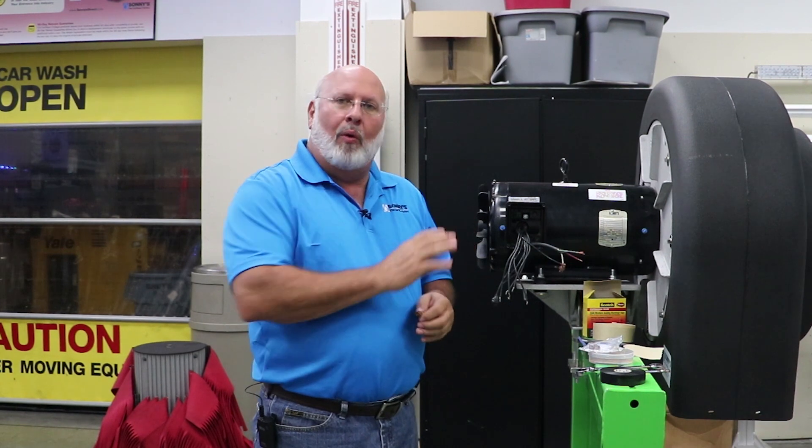Number two: always use your lockout/tagout procedures. Don't ever touch a motor or wire on a motor unless you know that the unit has been turned off and the service has been locked out so that nobody can start it up on you while you're working on it.